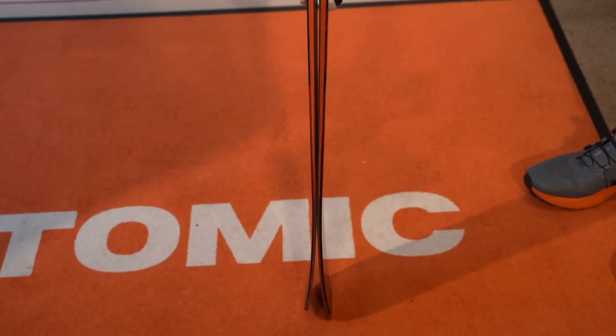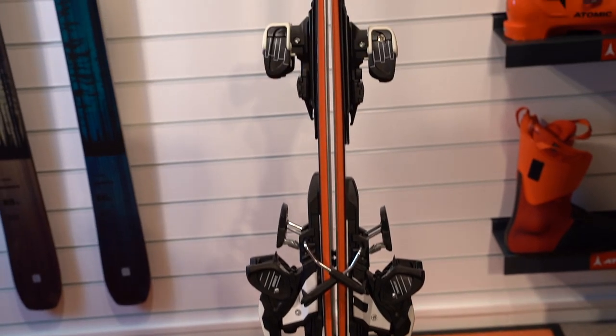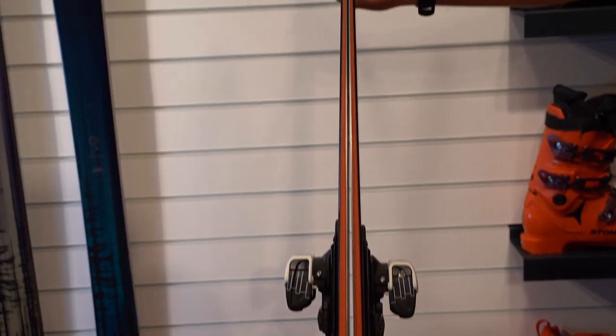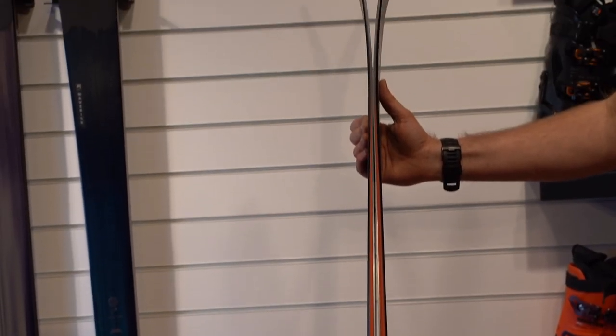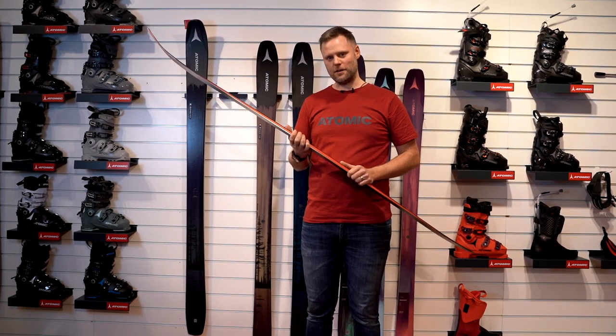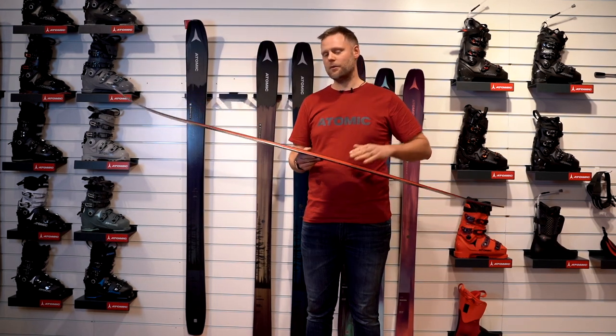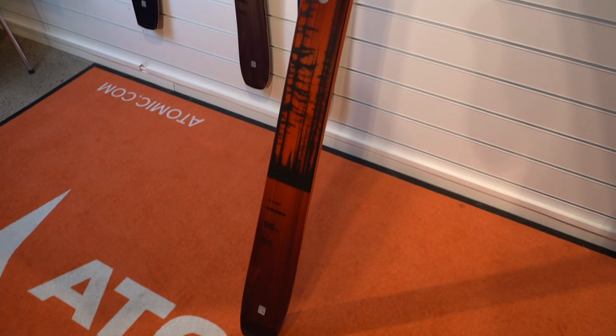So it's really easy to ski on piste at high speed, but it's also perfect at low speed when you ski with your family and children — no problem. When you ski with your friends and want to charge, no problem for that either. It's really stable, easy to turn, but also easy to charge.